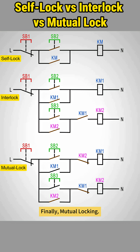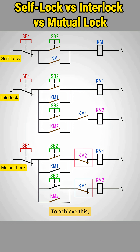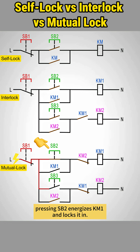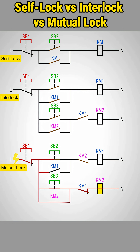Finally, mutual locking. This is the guardian of safety, ensuring two devices can never run at the same time. To achieve this, each contactor's coil circuit must have a normally closed contact from the other. When power's on, pressing SB2 energizes KM1 and locks it in. Its normally open contact closes and its normally closed contact opens, cutting KM2's control path. Now even if you press SB3, KM2 cannot be energized. Likewise, when KM2 is on, KM1 can't start. It's a classic one-or-the-other mechanism, ensuring only one contactor operates at a time.